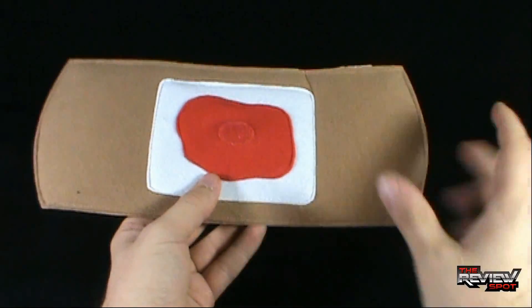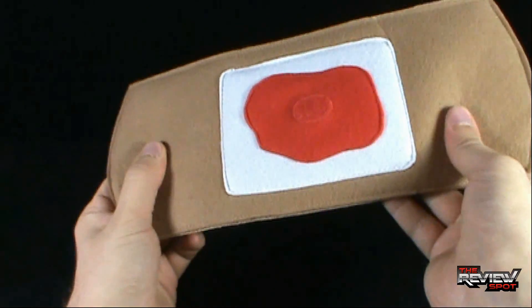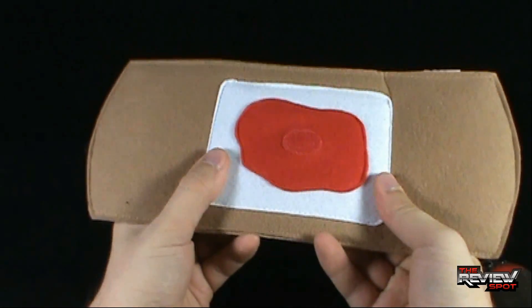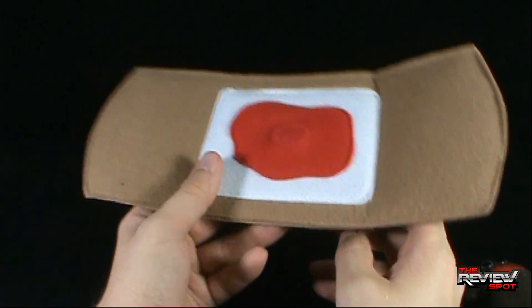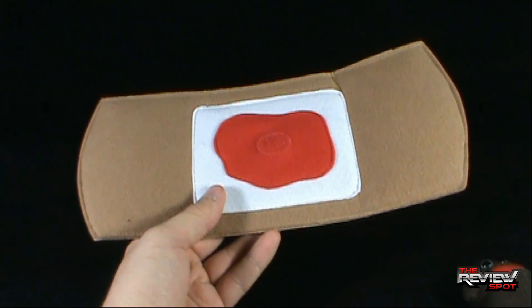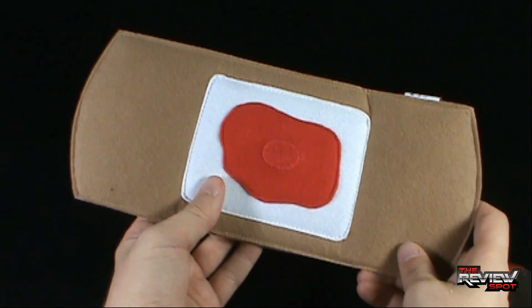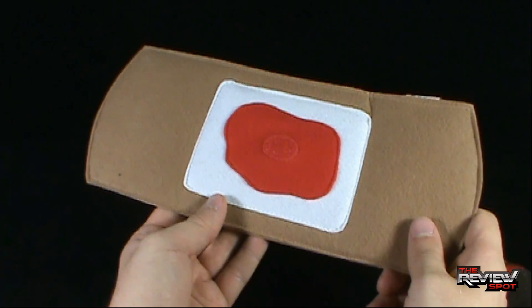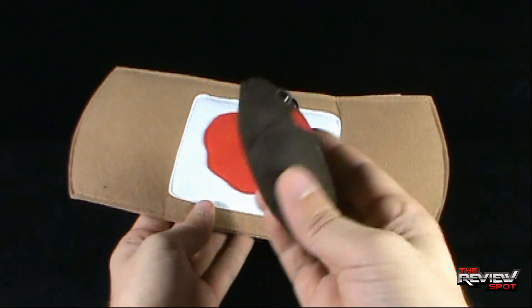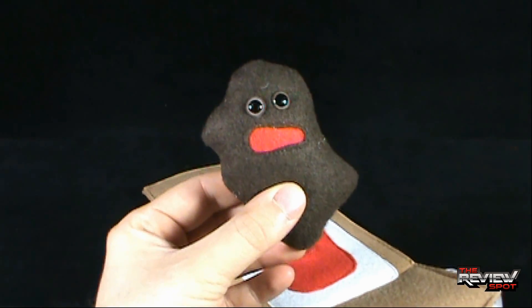On its own, the Bandage feels like it's got something inside — it's a denser material. You could wrap it around something for giggles. You could put that on your arm and from a distance somebody would say that's a pretty big Bandage, and you could say I got a pretty big scab — and you would not be lying, because attached to the Bandage was Scab.